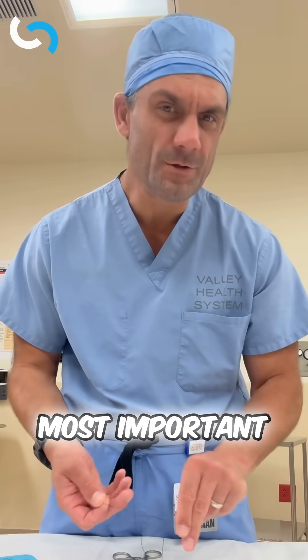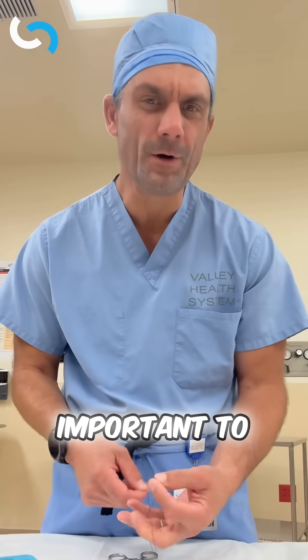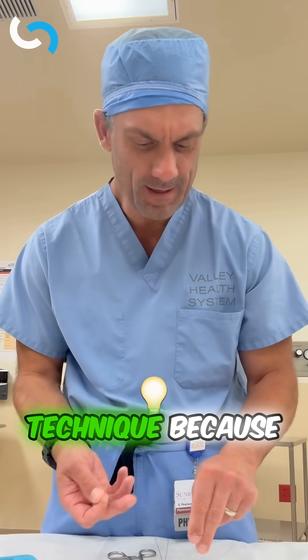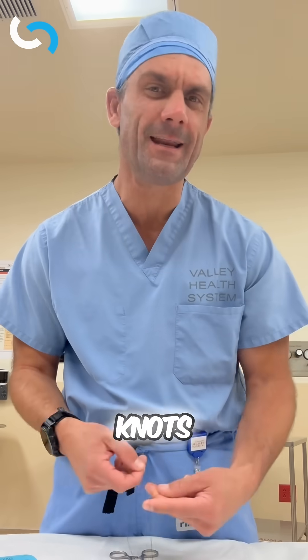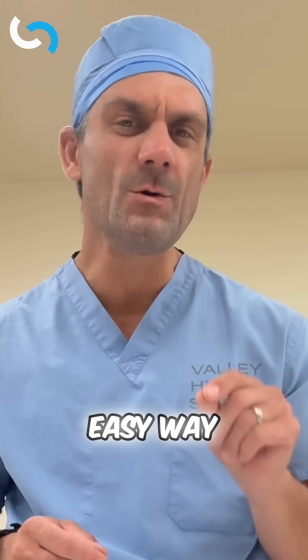Tying knots is one of the most important parts of surgery, and it's important to have good technique, because if you can't tie knots then you really can't do the job.